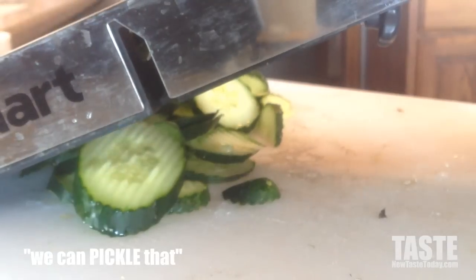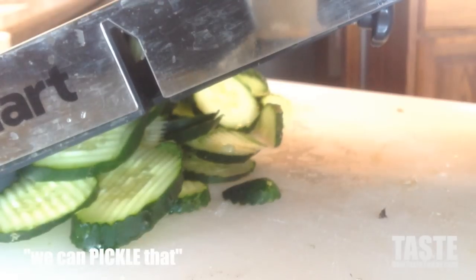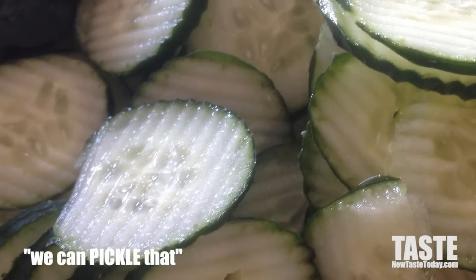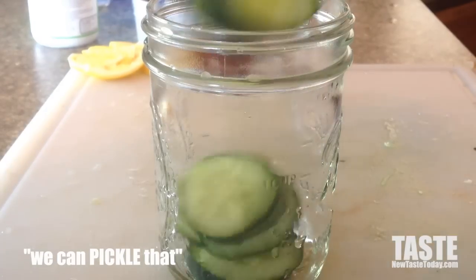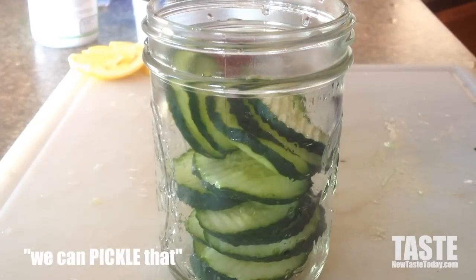Creativity also comes with how you want the pickles to be. I'm making cucumber chips, but you can use spears — whatever your specific pickling pleasure is. Now I'm getting them stuffed into the jar just like this.